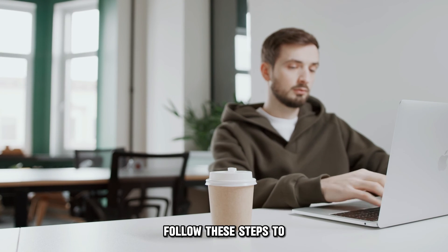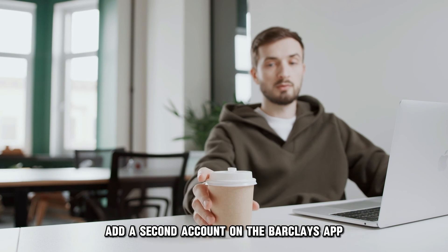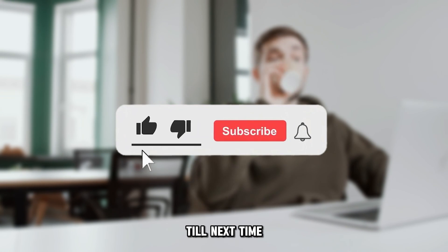So, there you have it! Follow these steps to add a second account on the Barclays app. Thanks for watching! Till next time!